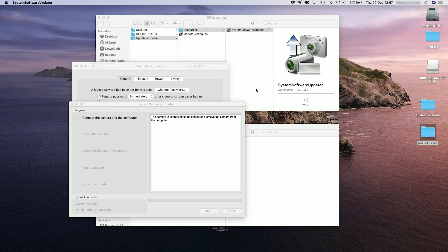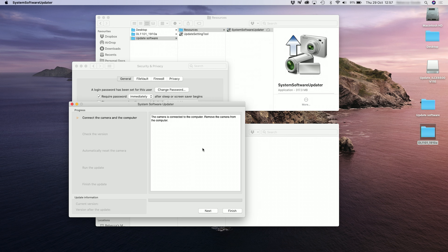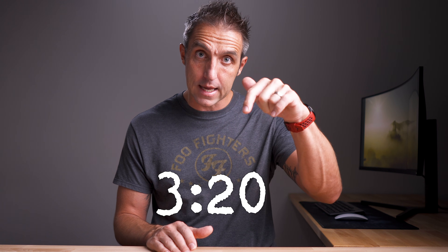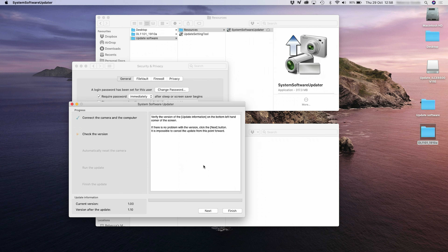If it asks if system software updater can access files on your desktop, click OK again and put in your password. Once you get the system software updater to this point you're almost there — just click next again and it should find your camera. If it doesn't find your camera, try unplugging and plugging it back in one more time. If it still hasn't recognized it, close everything down and start from this point again. I found with my laptop I had to do it a couple of times but with my wife's laptop it worked the first time. Once it's found your camera — like it's done with my a6600 — it will appear in the bottom left-hand corner. You can see the camera has version 1.00 and it can be updated to 1.10. Click next and follow the on-screen commands. When it is updating, don't unplug anything and don't press any buttons on your camera.